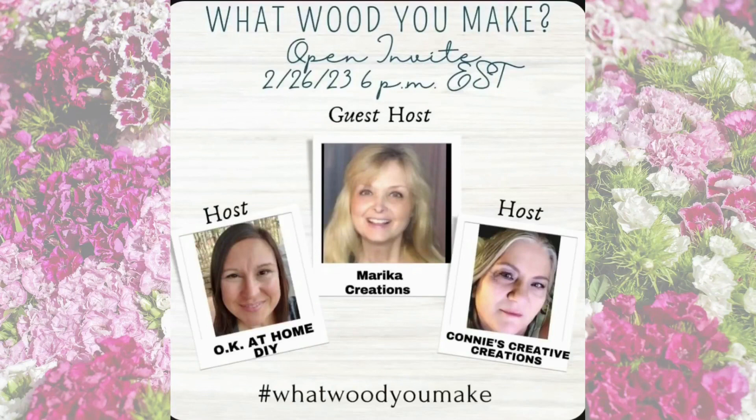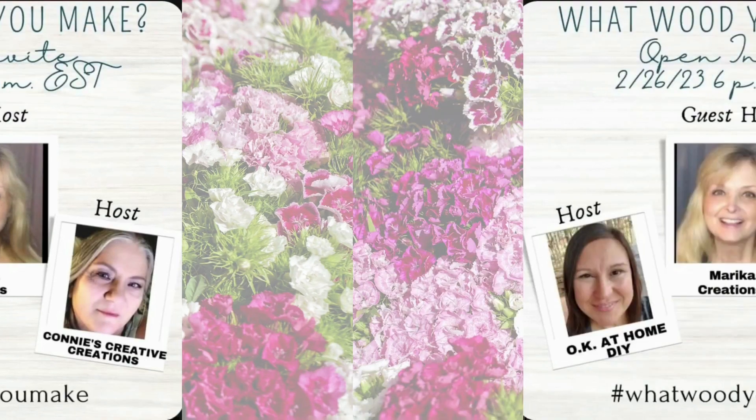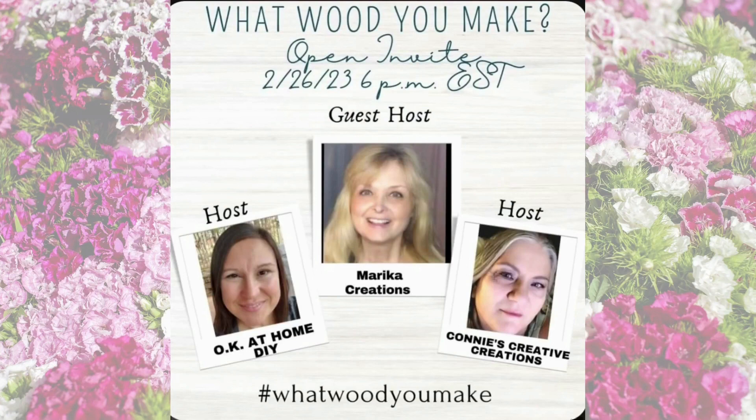Before starting the second project, I am excited to share a collaboration that I am thrilled to be part of. It's called 'What Would You Make' and it's hosted by two amazing creators: Zina from Okia Home DIY and Connie from Connie's Creative Creations. They are joined this month by co-host Malika from Malika Creations, who brings a fresh perspective. Each of these talented creators will be sharing an incredible DIY project with Zinwood. You can check out their channels and the 'What Would You Make' playlist by clicking the links in the description box below — you will enjoy watching my crafty friends make beautiful DIYs using wood.